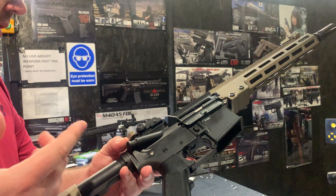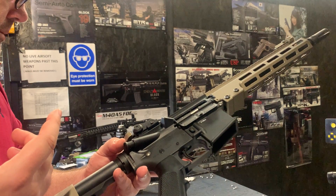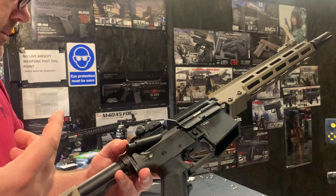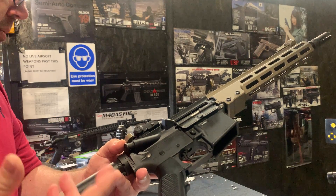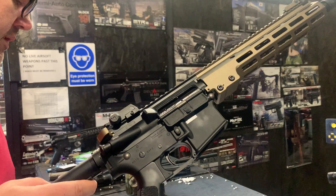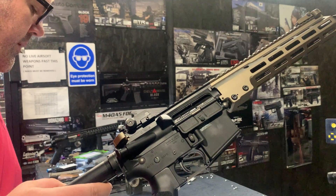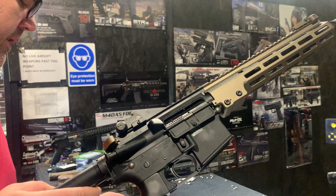We've got the Eagle 6 M90. We've got the Prometheus purple hop rubber set on this one. Let me just double-check that — this is our hop on this one. So we've got our hop on that.